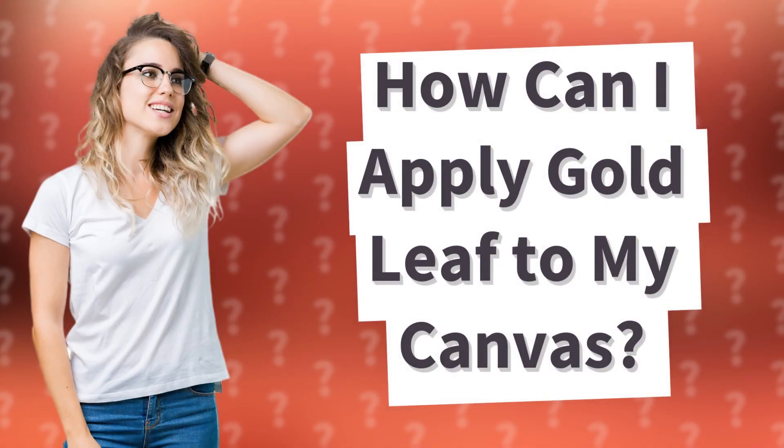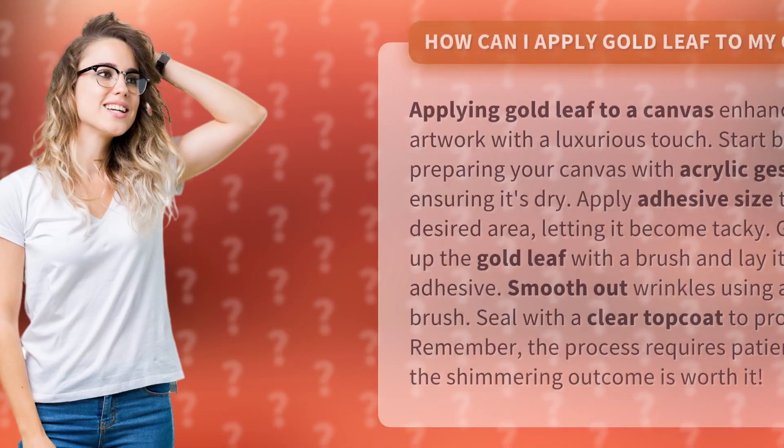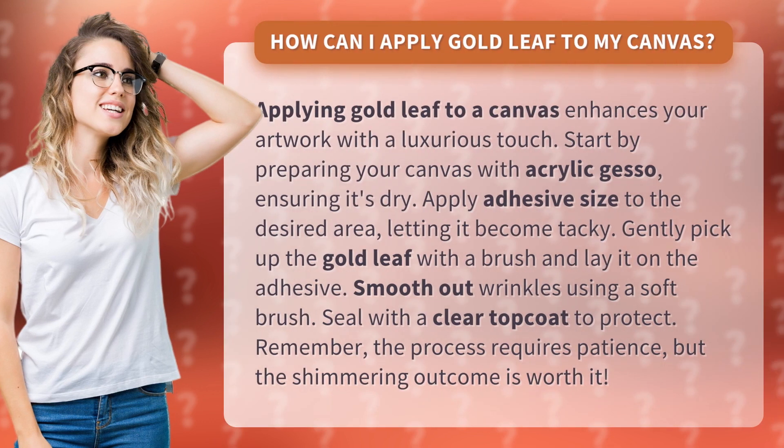How can I apply gold leaf to my canvas? Applying gold leaf to a canvas enhances your artwork with a luxurious touch.